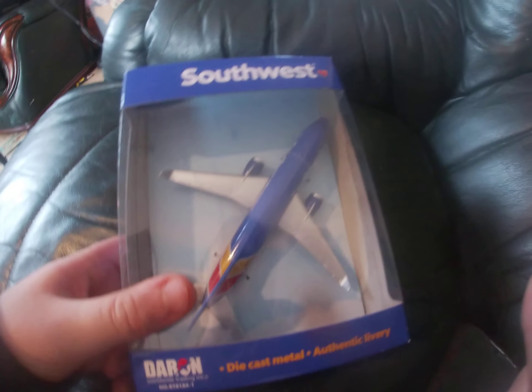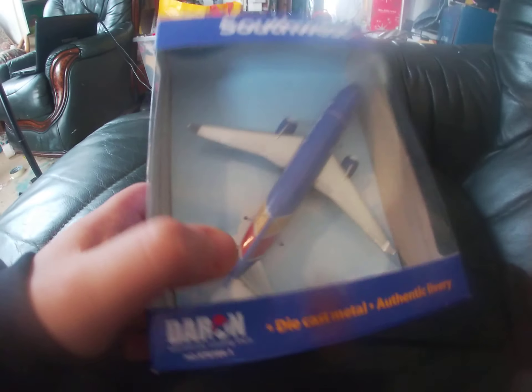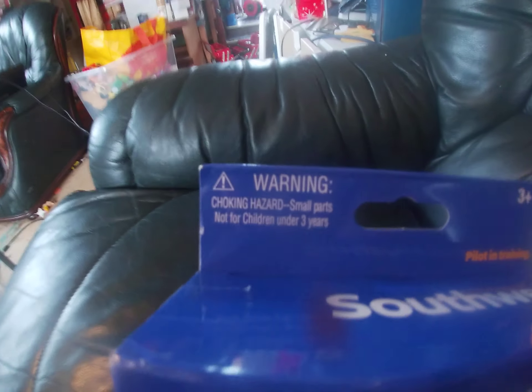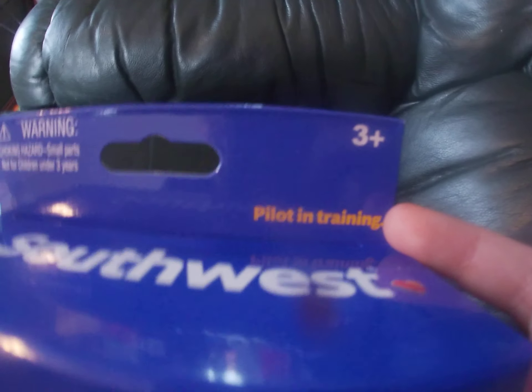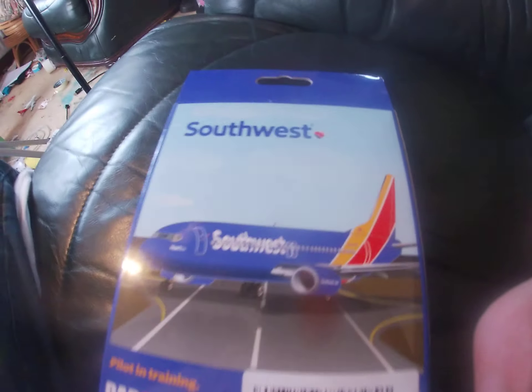Hi guys, welcome to this video. I am going to be unboxing the Southwest Boeing 737-700 model. It says Southwest there, Southwest there, and Southwest there. Up here it says warning, choking hazard — small parts not suitable for children under 3. Then up here it says pilot in training, and then up here it says 3 plus.